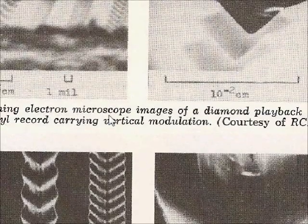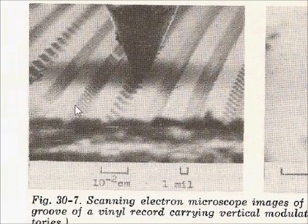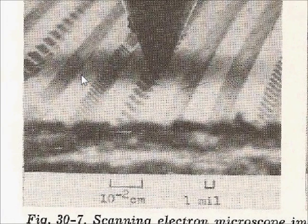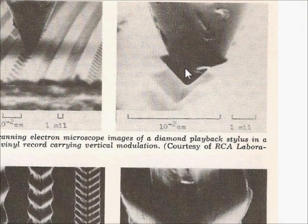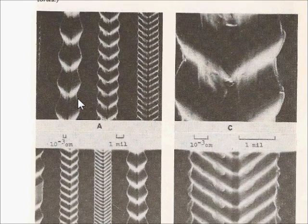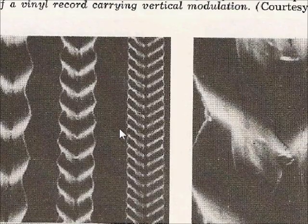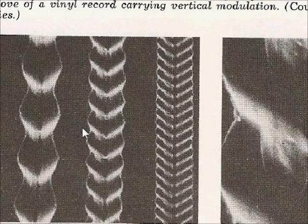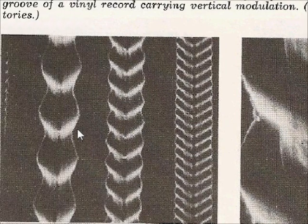The first set of images shows the stylus riding in a groove — one image shows the stylus in a groove, and then there's a close-up of that one. The important images on this page are when you scan down and look at images A and C, which show the effect of playing a record 50 times with a 0.7 mil spherical stylus at 5 grams, which is quite heavy. That's what that wear looks like, and this is a vertically modulated groove.